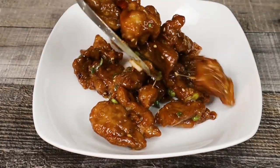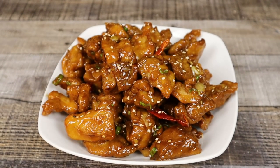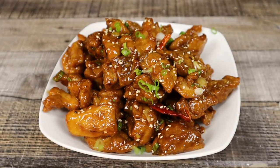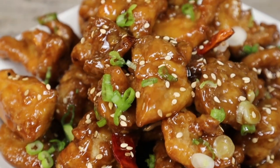Transfer General Tso's chicken into the plate. Decorate with some more toasted sesame seeds and scallion. This is absolutely delicious General Tso's chicken — much better than any Chinese takeout. I hope you enjoy.